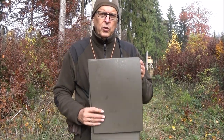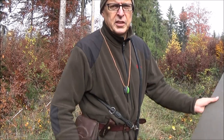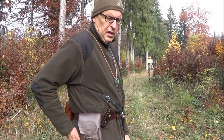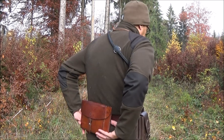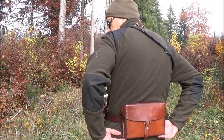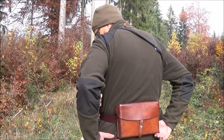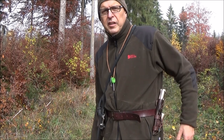But now we take a look at my outdoor belt. First I give you a 360. Here on this side I have a Leatherman tool in a leather bag. Here on the back, that's a Swiss Army leather bag, about 60 years old. And here my knife with a fire steel on this side, because I'm a left-hander.